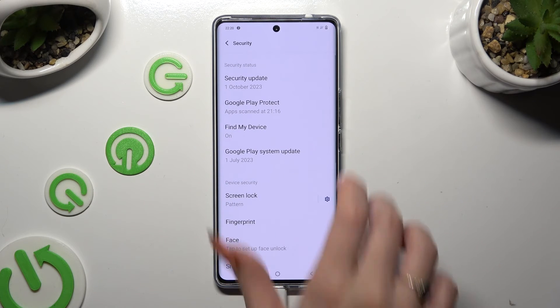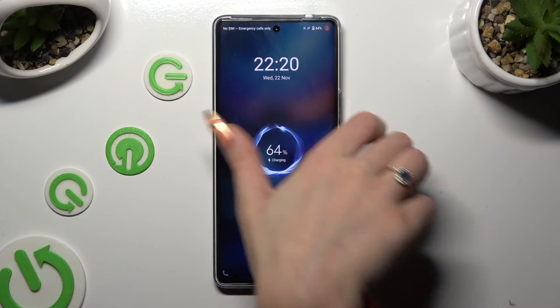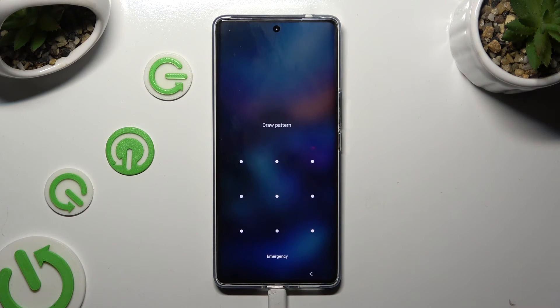So now, when I switch off my screen, then turn it back on, I can see that the pattern is now required.